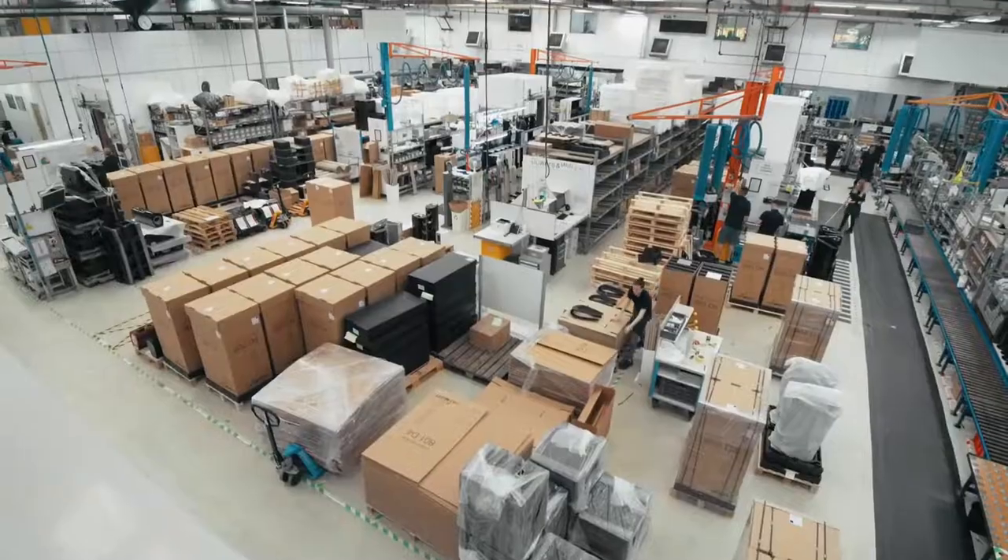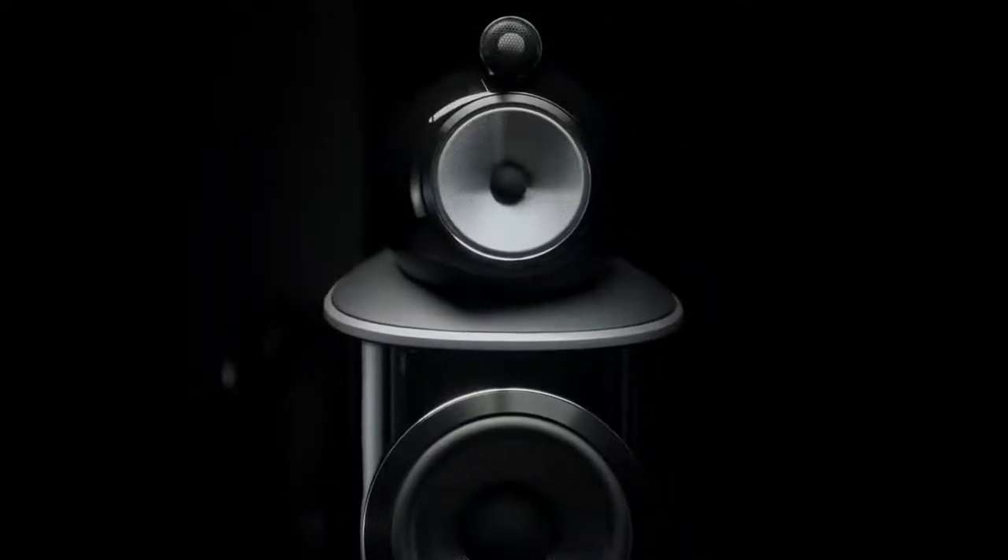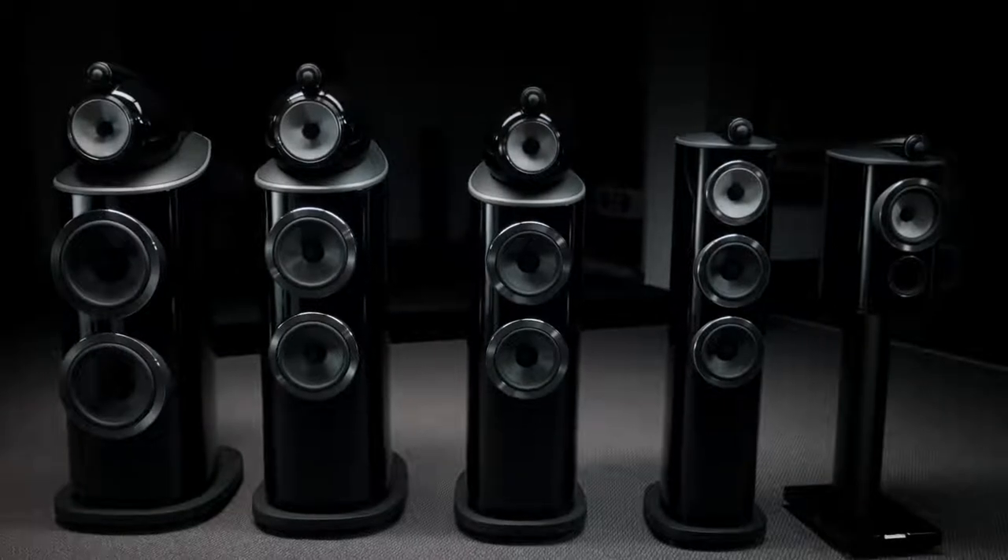Hello and welcome to Worthing and the south coast of the United Kingdom. This is our Dale Road factory and this is the home of our 800 series diamond. Today we're going to go behind the scenes and show you some of the technology, the craft and most importantly the passion that goes into the making of the world's best performance loudspeakers.